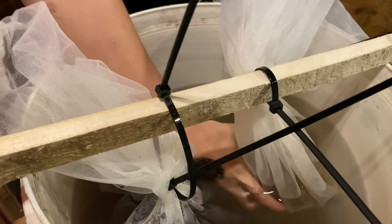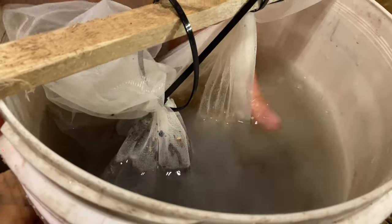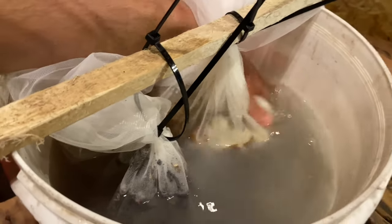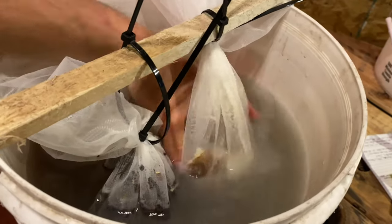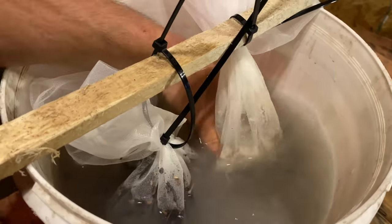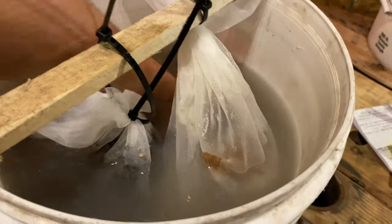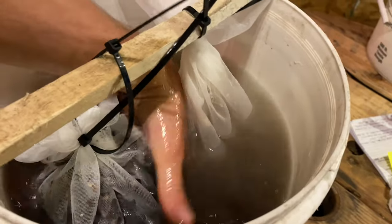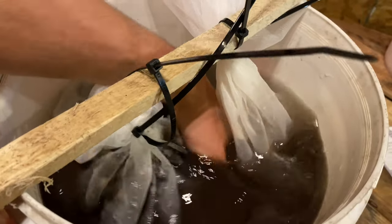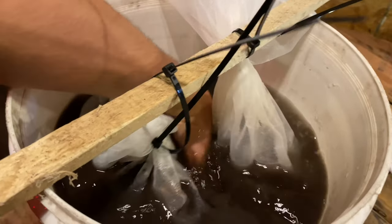Now you're going to start to massage and mash the potatoes with your hands in the water. You can see all that starch filling in the water and clouding it up. Do the same thing with the bag of mycelium and leaf mold — just massage that with your hands and let it get into the water a little bit. It's going to start turning the water a little bit brown.